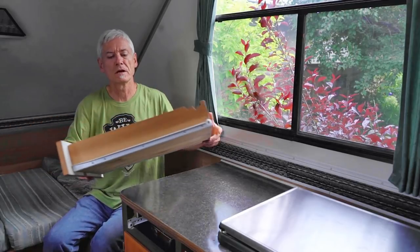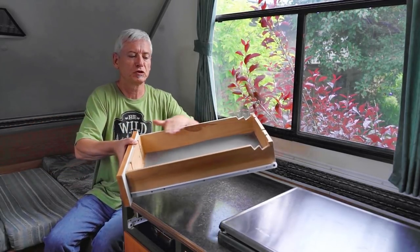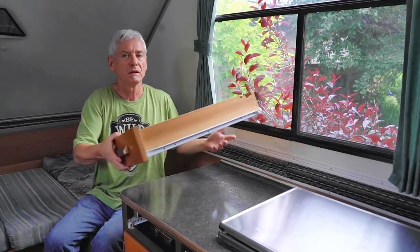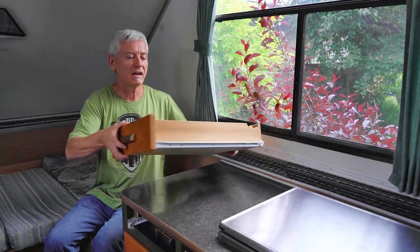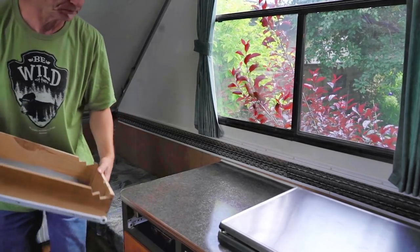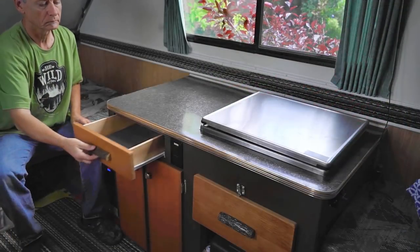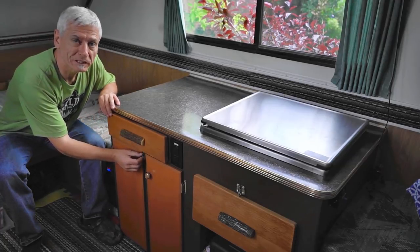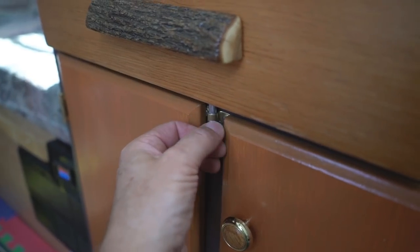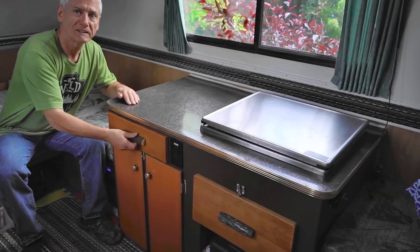For the drawer, I used that wine box — just chopped it down on a table saw so it was only about four inches high. I put an end on it and added the rails, so in it goes. I also put a little spring latch in the bottom, like I used in the other cabinet, so it just goes up and locks in place.